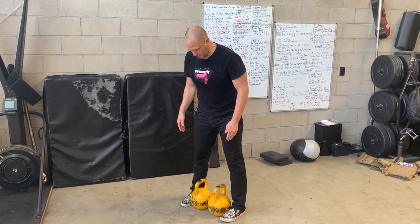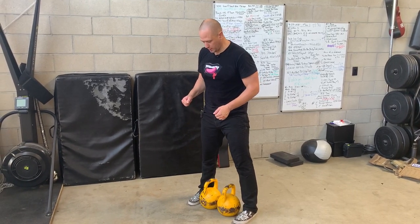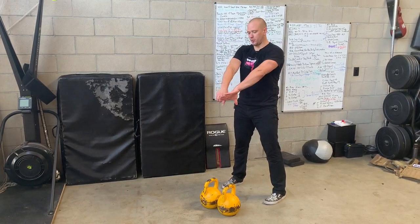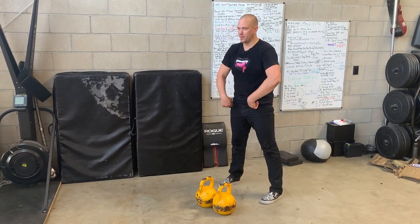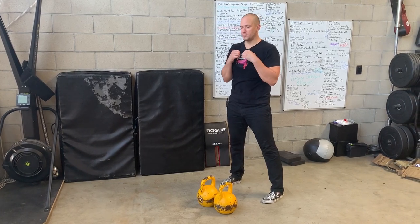We're going to start with two kettlebells. Our feet are all the way in on our two kettlebells; we're going to go out maybe one inch. We're going to step back 12 to 18 inches. We're going to reach down with two hands, point our thumbs back, hike the weights back, snap our hips to stand up, keep our elbows close to our body, and get to our double catch position.